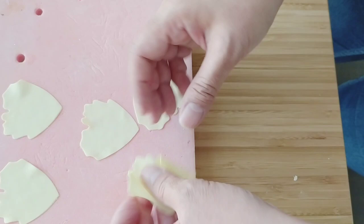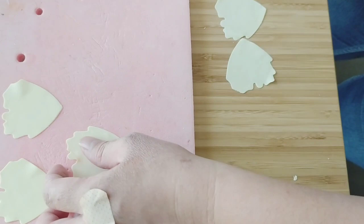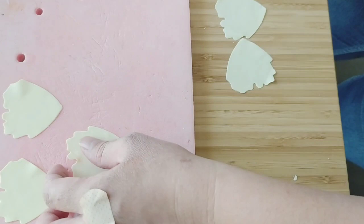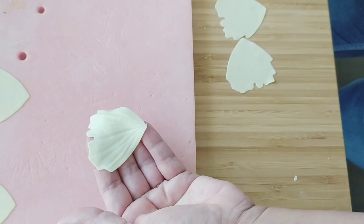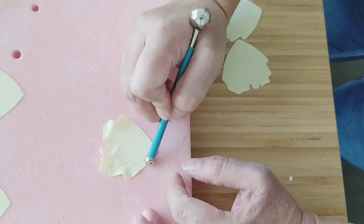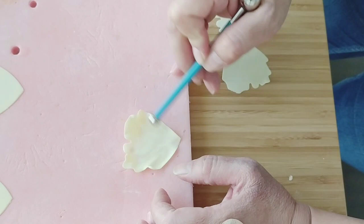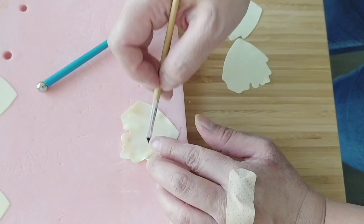I'll send you the template. I'm going to work with this size now. Same way, same process — I'll show you one and fast-forward the rest. Put in the veining, take off the excess glue. Don't glue all the way up, just up until here — see my hand there.